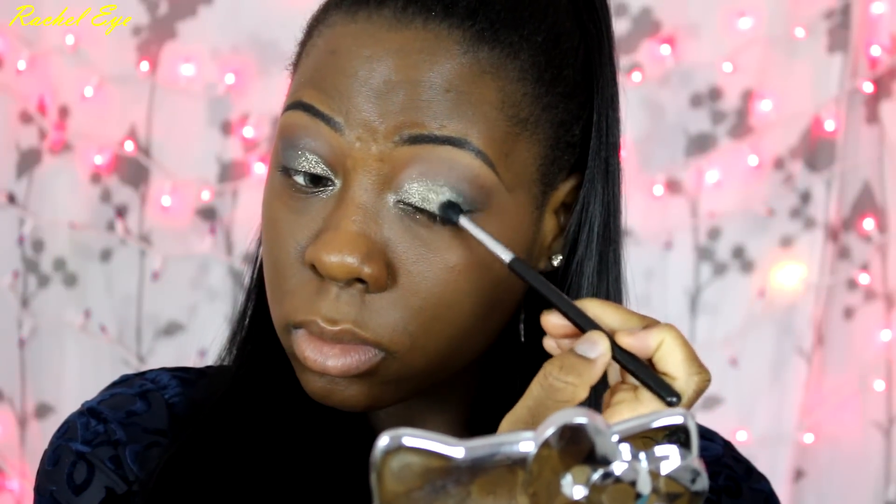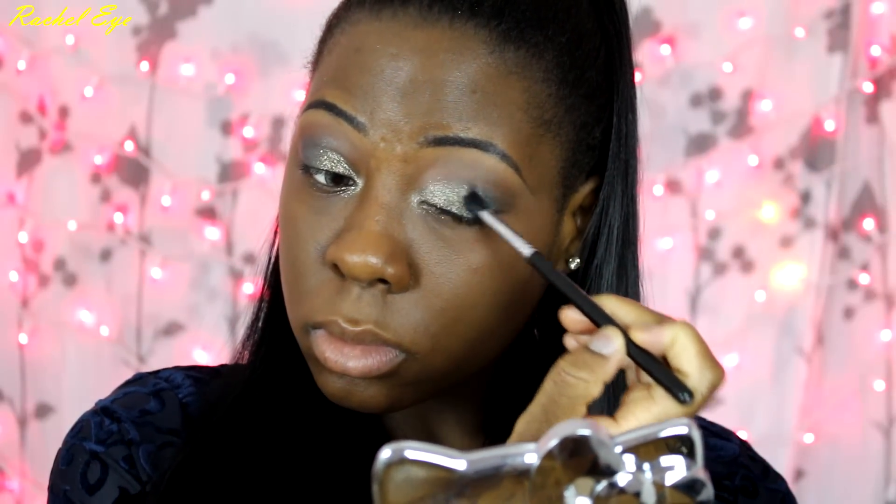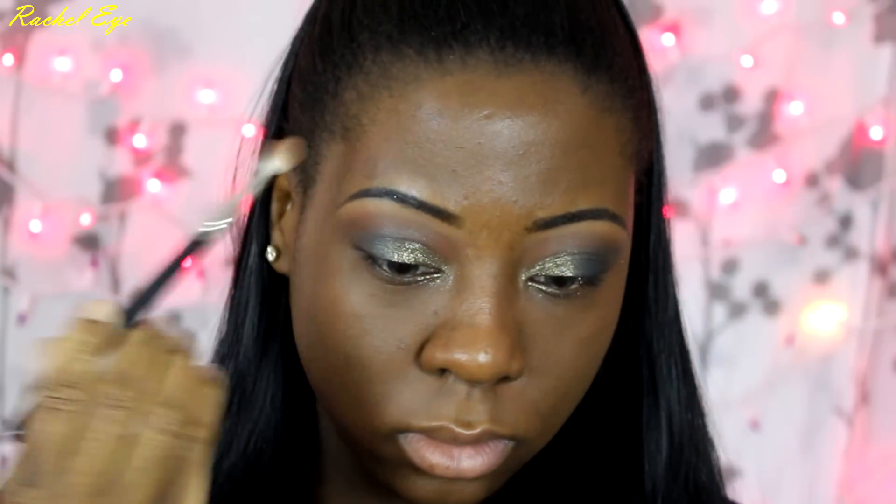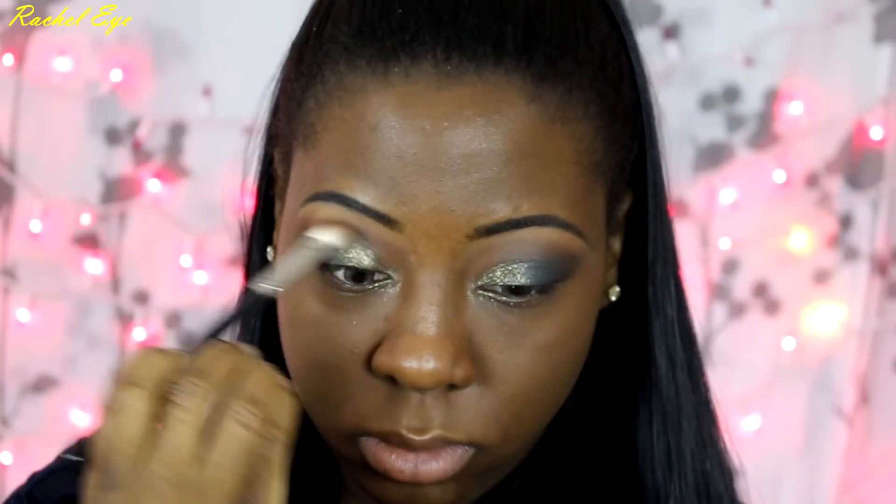Now I am going back in with Mermaid Eyeshadow — I foiled it and reapplied and blended. Also going back in with Brow Script to blend out all the eyeshadow.